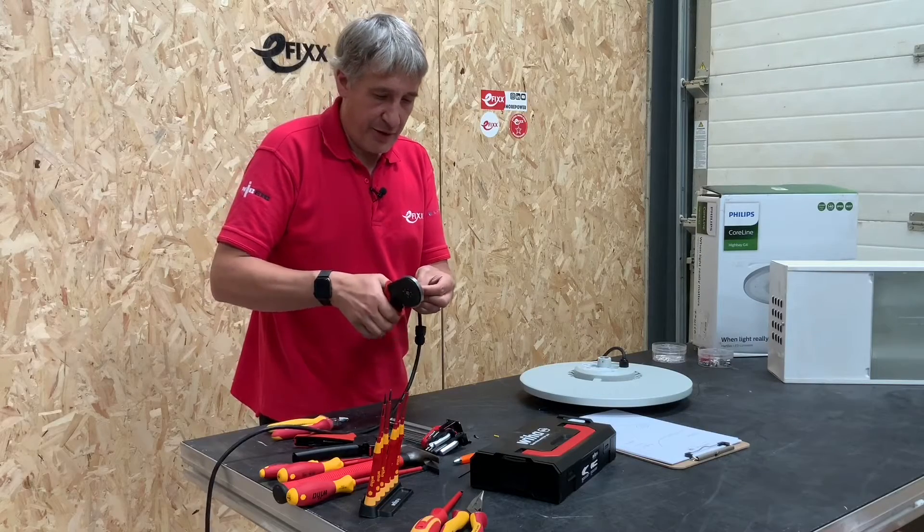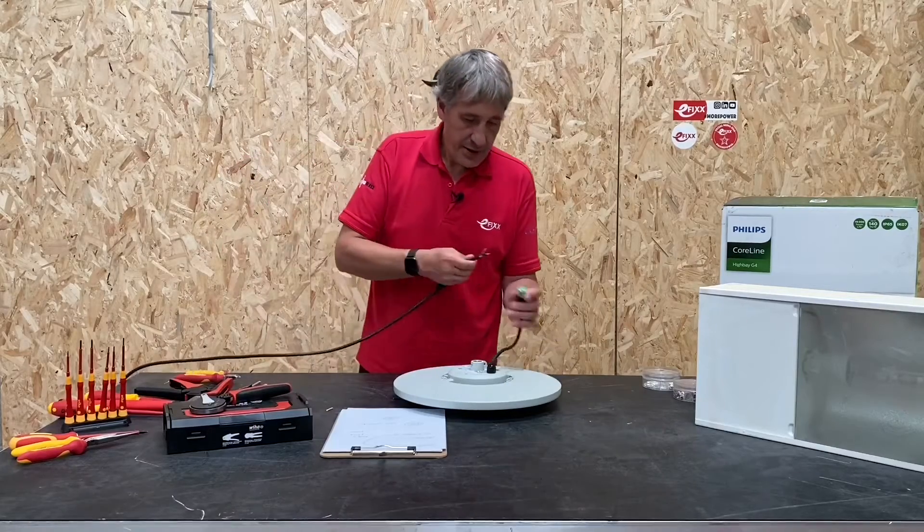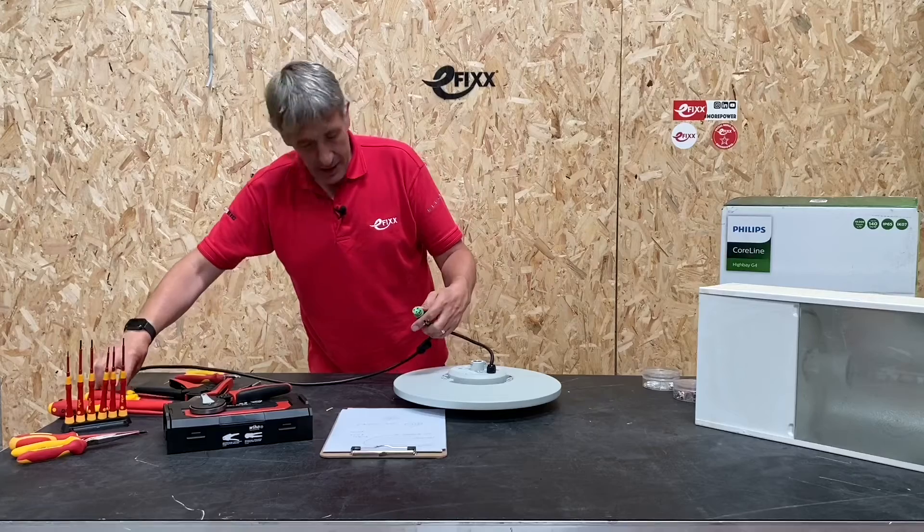Put the ferrules on there — we love a ferrule at efix, as everyone will know. Then it's just the three screw terminals in this connector.